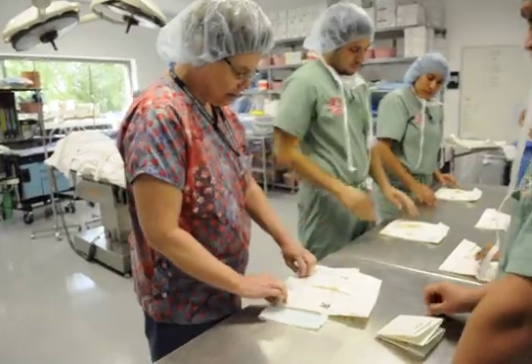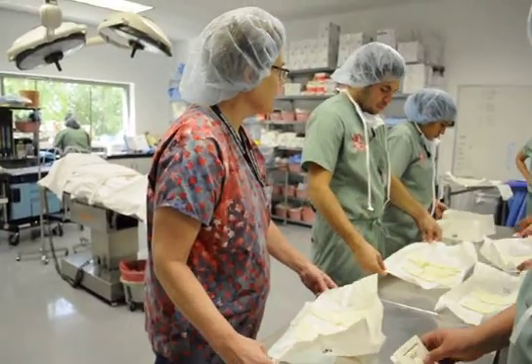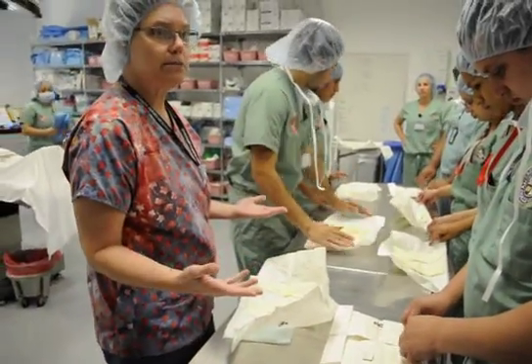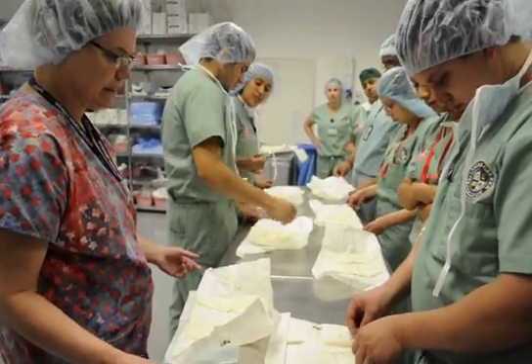So lay it down. When you open it, make sure that it's fully open and doesn't fold back on you, because if this wrapper folds back up on you, it's not going to be sterile. I usually fold the end under just a little bit to make sure that it unfolds.